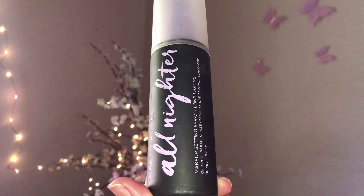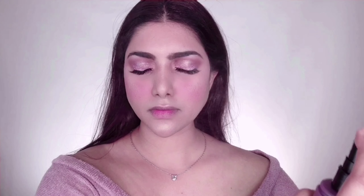I'm taking Maybelline Fit Me blush in the shade Berry Bay, which is a beautiful fresh pink color, and applying this to the apples of my cheeks. Then I'm taking Zouay highlighter in the shade Skinny Dip and applying this to the high points of my face — it's a beautiful champagne color and super pigmented, so go easy with the application.